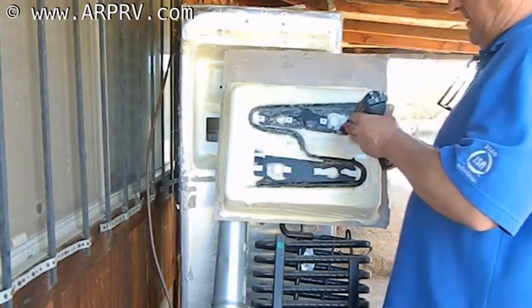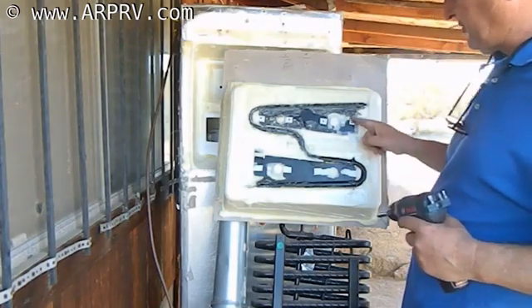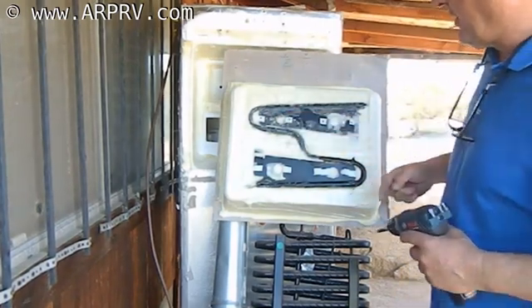You'll see, I don't have to do all of the screw holes, but you can see where the screws go in quite clearly now.